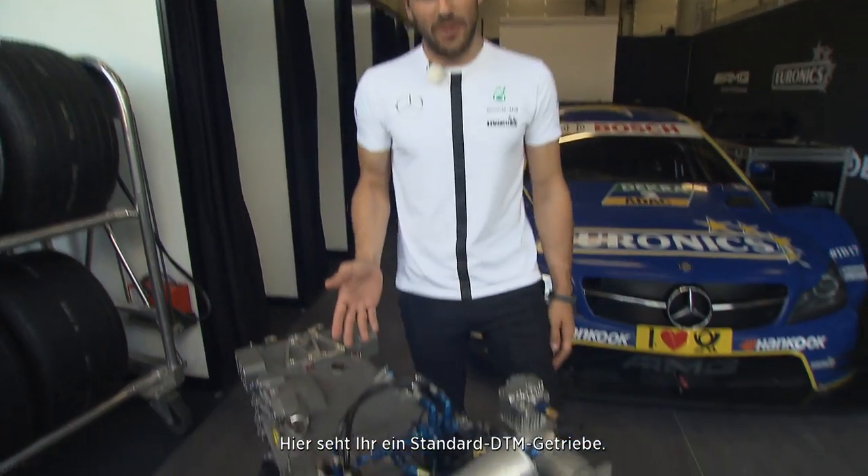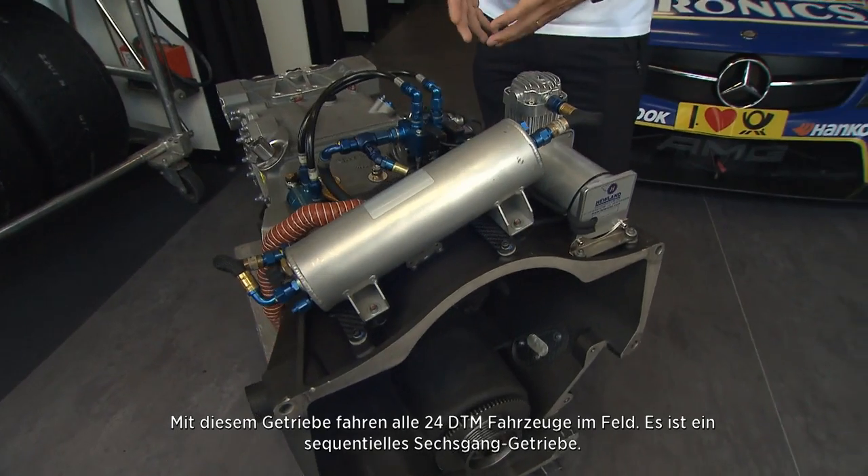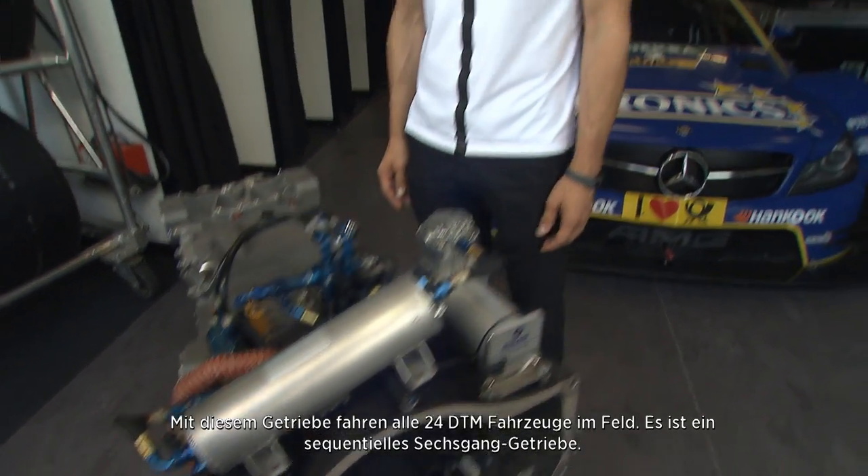Hi, I'm Gary Paffett and today I'm going to explain my gearbox out of my Mercedes DTM car. As you can see, it's a Hewland gearbox — it's a spec part, so it's the same gearbox in all 24 DTM cars on the grid. It's a six-speed sequential gearbox.